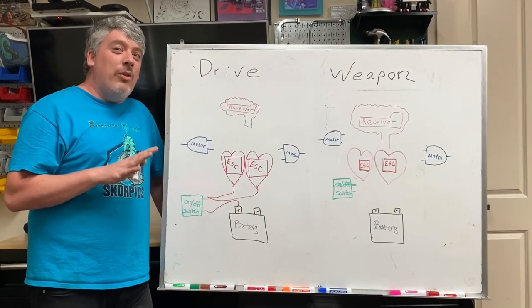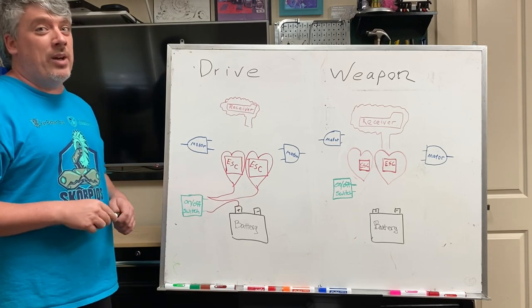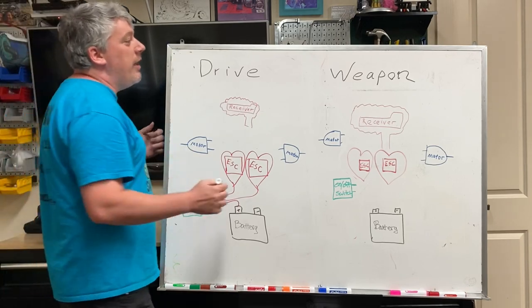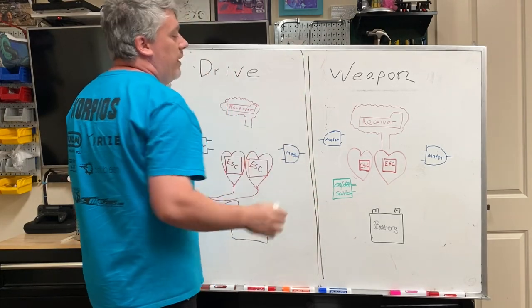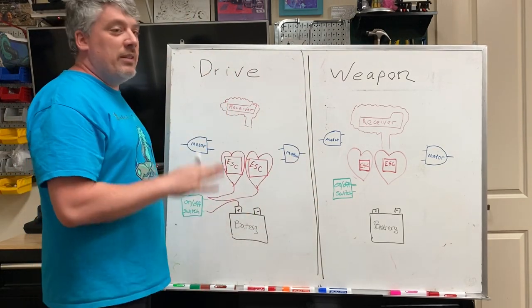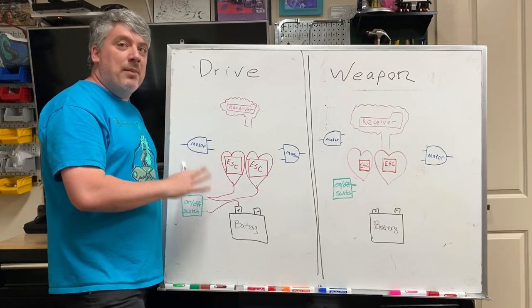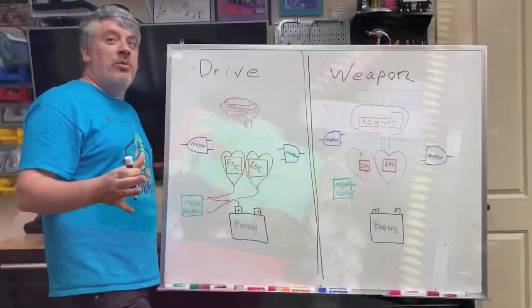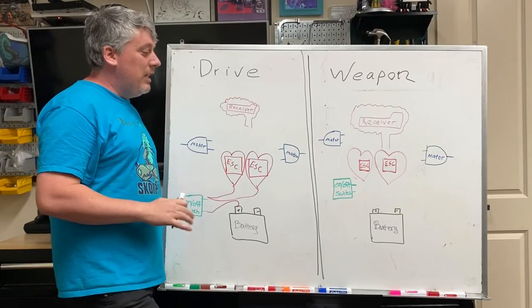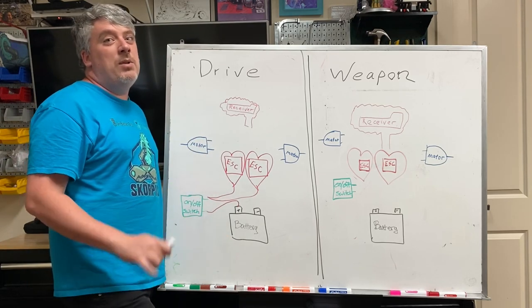Now, something Scorpios does and a few other BattleBots do is make a giant division between the weapon system and the drive system. This way, if the weapon system has a surge or a problem or something crazy happens with your weapon, you'll still be able to drive and move the robot. A great example of that is when Black Dragon spent two minutes of his match completely on fire, melting the weapon system to the ground — he was still able to drive and win the match thanks to the separation. I recommend you do this; it also makes tracing problems a lot easier.